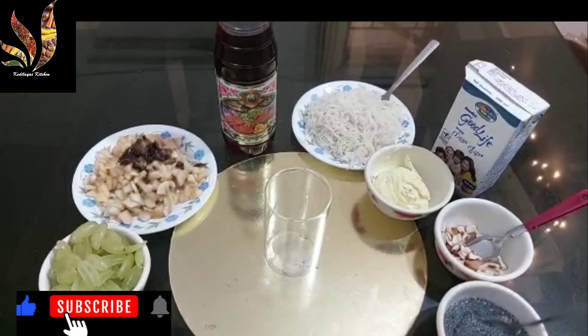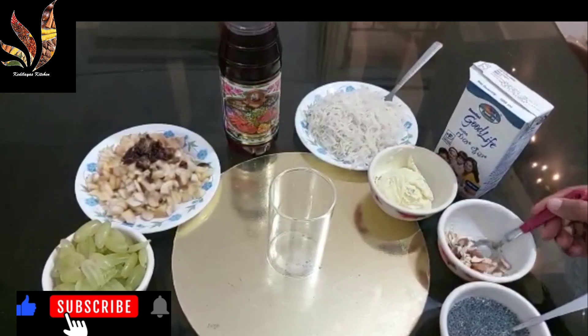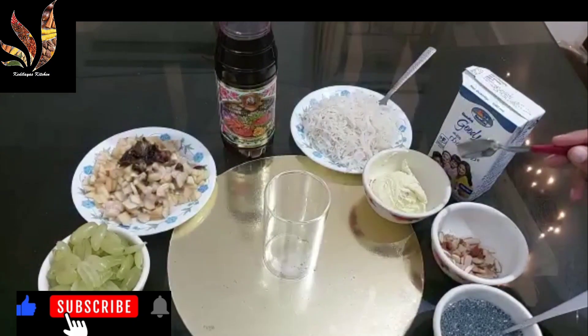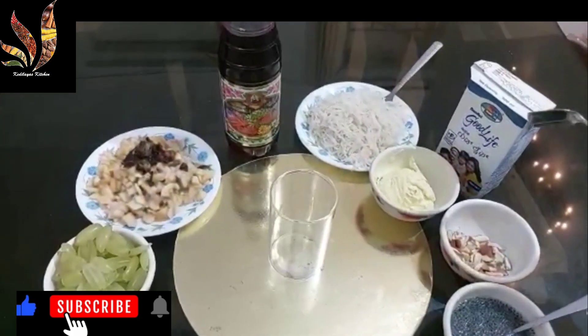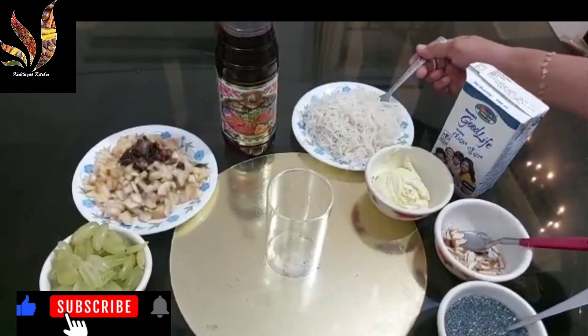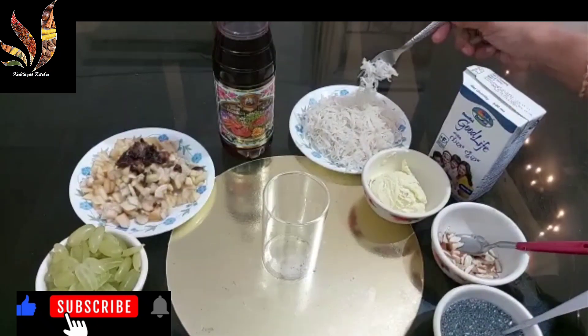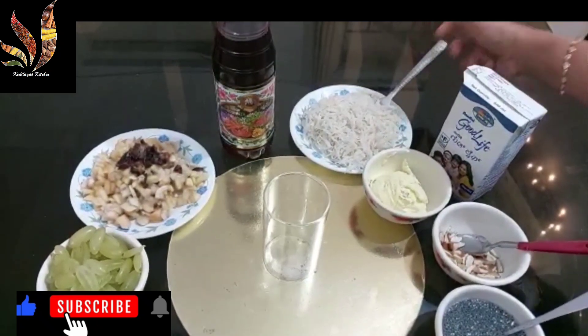I have soaked sabja seeds here — you can soak them for 1 hour. Then I have roasted nuts, that is vadam and cashew. Then I have taken 1 scoop of butterscotch flavored ice cream — you can take any flavor of your choice. Then chilled milk. Then I have boiled vermicelli — I have not roasted it, just boiled and strained the water, with a pinch of salt added while boiling.